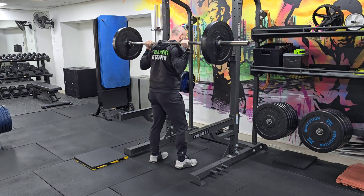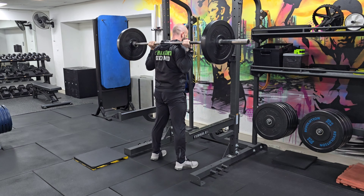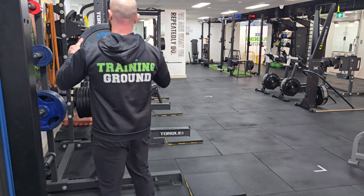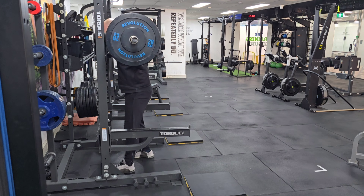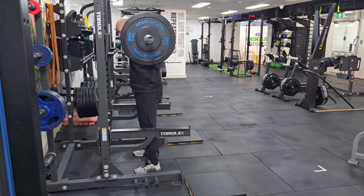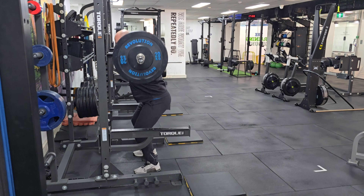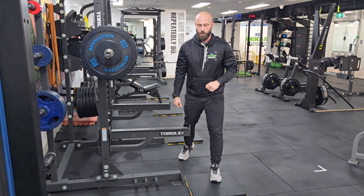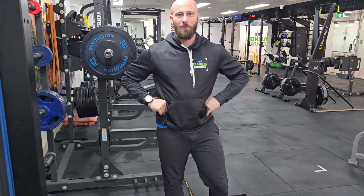Set two: up to 65% of the weight you're planning to use. And set three — which we don't always program, just for heavier exercises — up to 75% of that working weight, for roughly five to eight repetitions. After completing those warm-up sets and your rest period, your body is warmed up and ready for your top set.